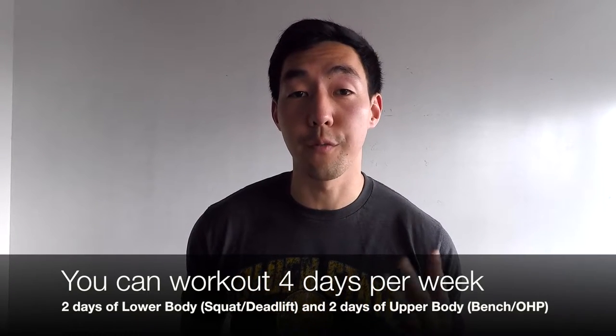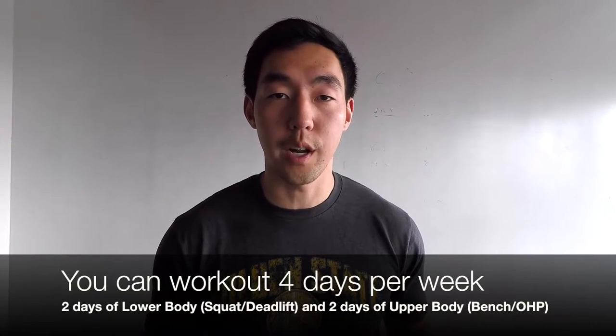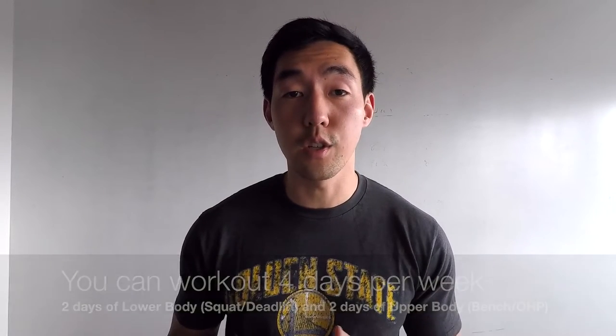The conjugate method is very flexible and there are a few loose guidelines you can choose to follow. Some people say that you need to train four days a week — two of those days are dedicated to lower body work covering your squat and deadlift, and the other two days are dedicated to upper body, which includes your bench press and overhead press. These two days are further split into max effort and dynamic effort days.